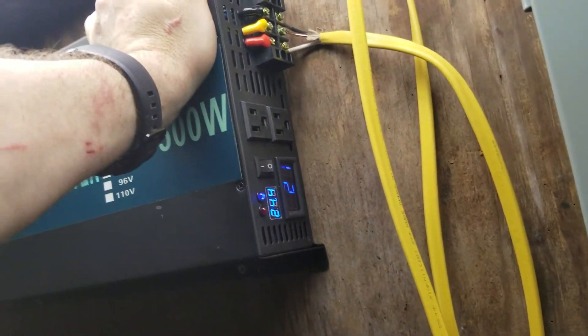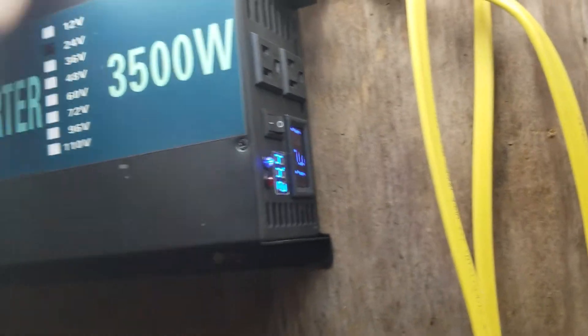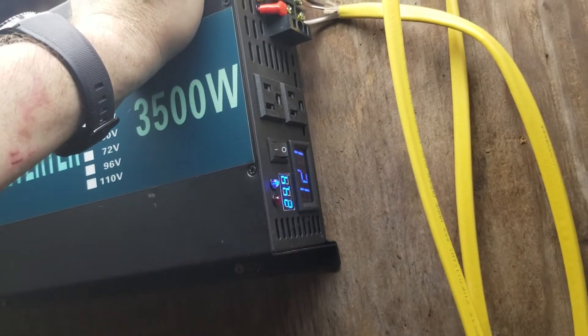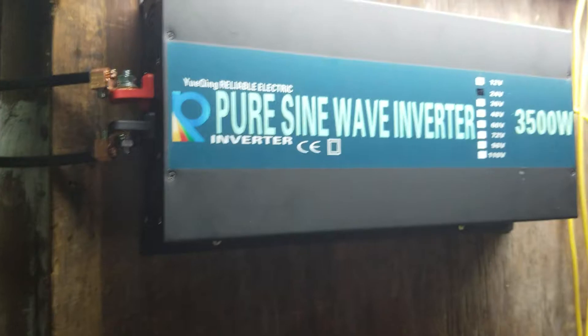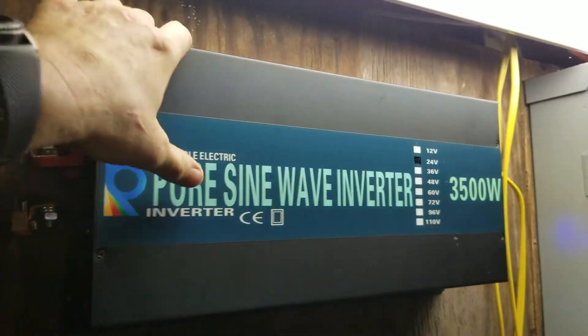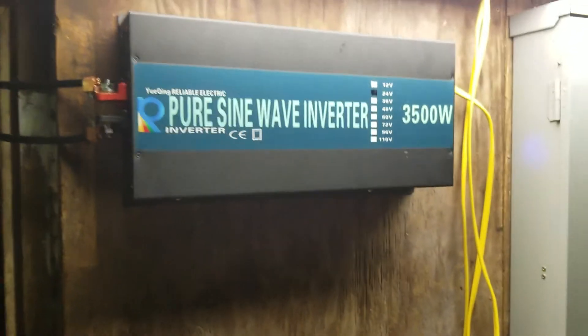We're slowly losing power, but considering we're drawing close to 300 amps DC, we're not doing all that bad. I'm going to cut some of the usage upstairs so I can charge the batteries back up, but I'm pretty impressed so far — this thing has done an absolutely fantastic job.